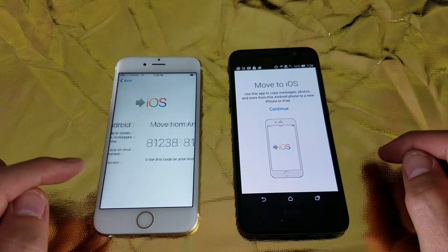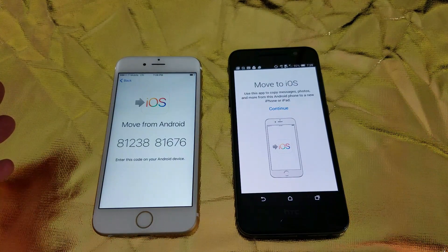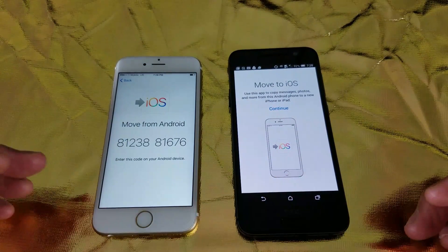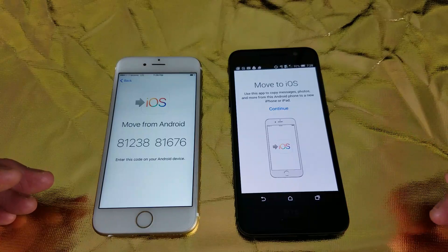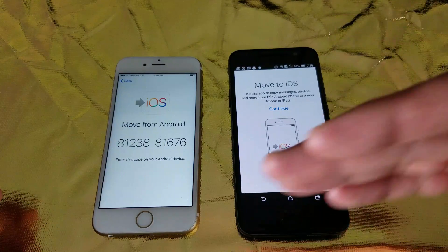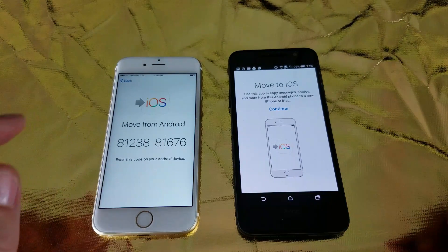I'm going to click on Continue. Now what's going to happen is I'm able to move all of my contacts, my text messages, my photos and videos, my bookmarks, as well as all of my emails — my Gmails will be able to transfer onto here as well.